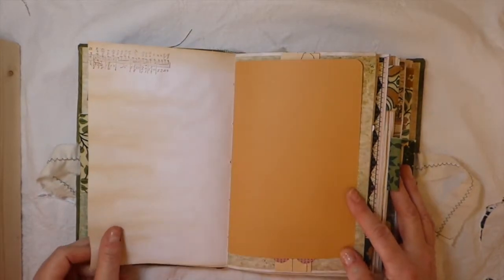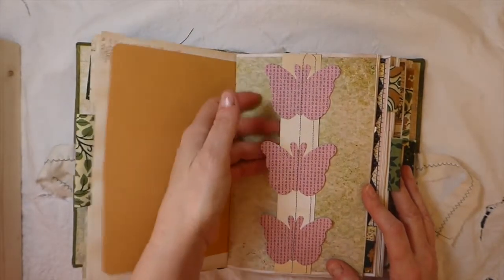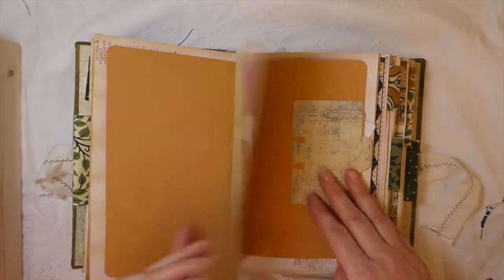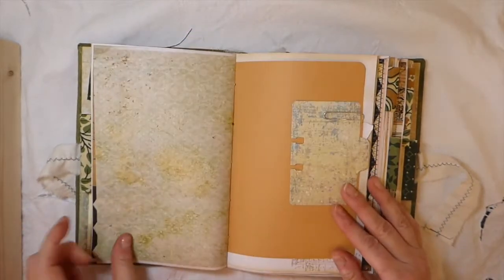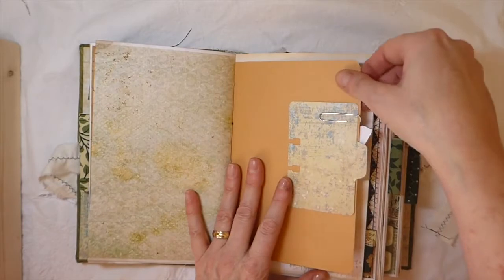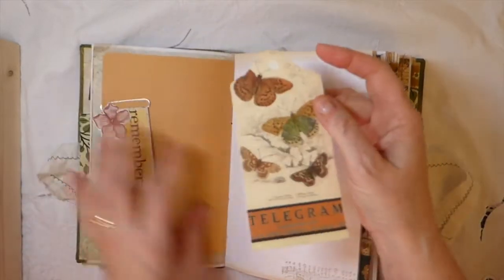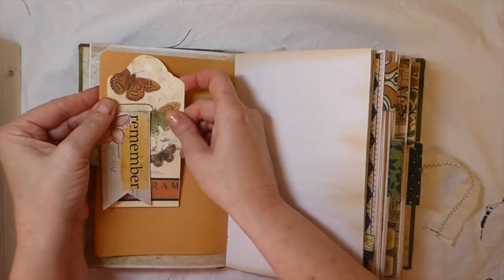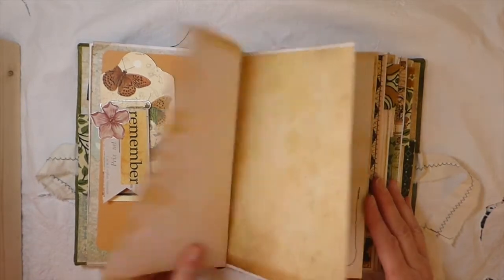Tea-dyed papers in here, and some more stamping. Here I've done a belly band with some stitching — I've not put anything behind it because I didn't want to overfill this. Here I've just done a little mini Rolodex card, and this is another of the tags that comes with the kit. Just a little altered paper clip with various things I had left over.